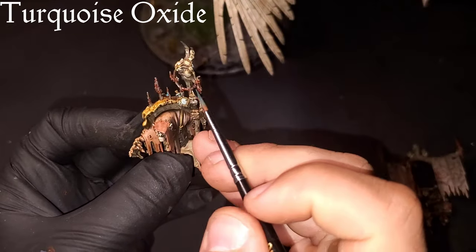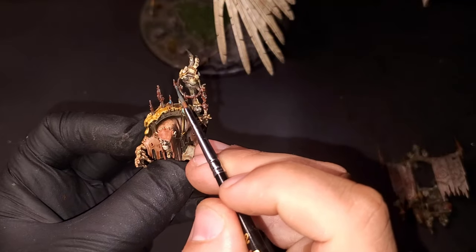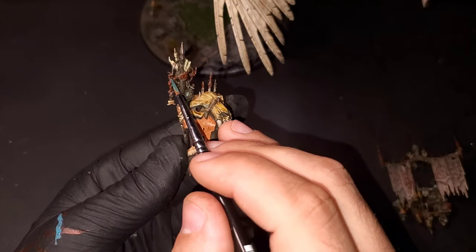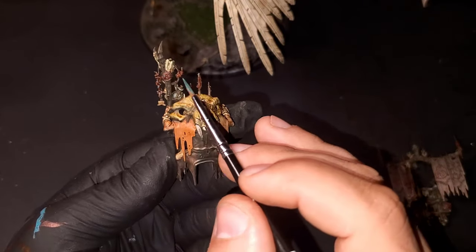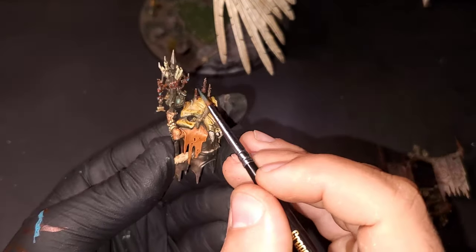Turquoise oxide is probably my favorite weathering product. I prefer turquoise oxide over verdigris — that blue just pops so nicely against the rust. I really just can't get enough of it. That is the reason why you'll see me always using turquoise oxide.